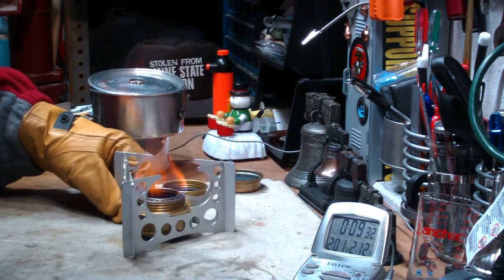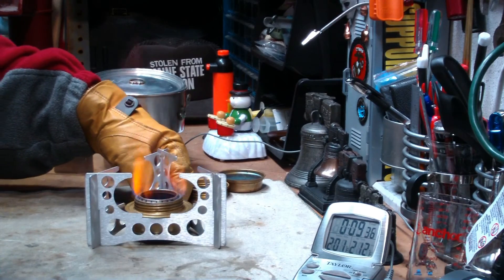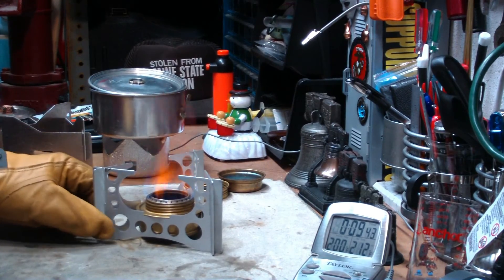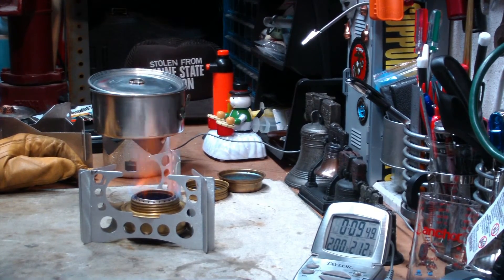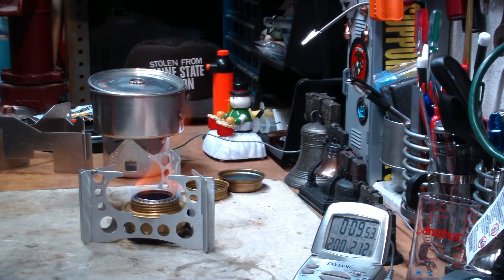But there you have it — the Ultralight Stove Pot Stand, boil test one. I thank those that suggested my using this pot stand. I thank you for watching and I look forward to your input — questions, remarks, helpful suggestions. And as always, watch for my buddy Max. Bye now.